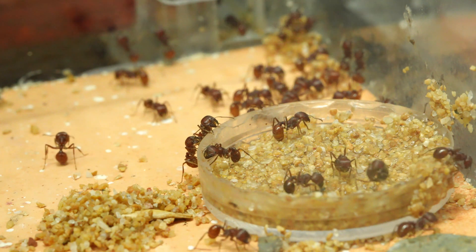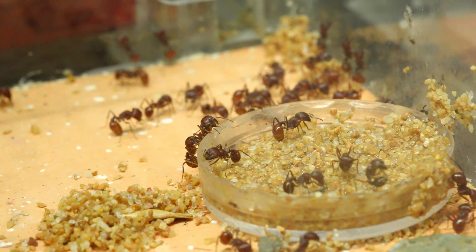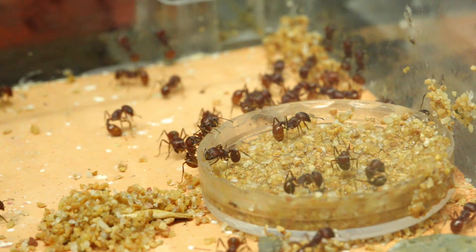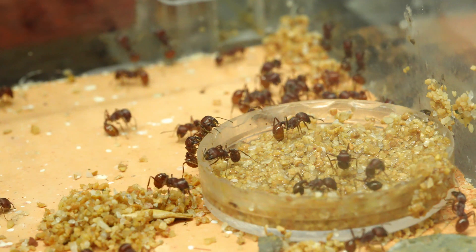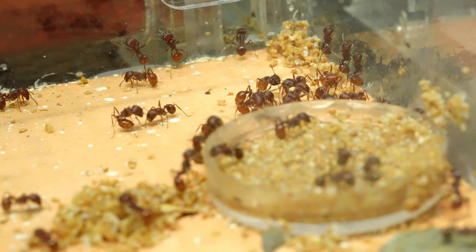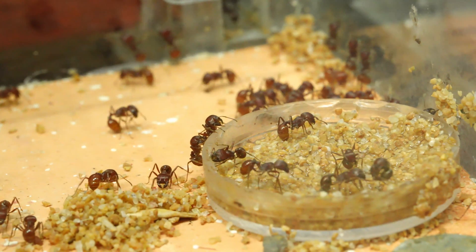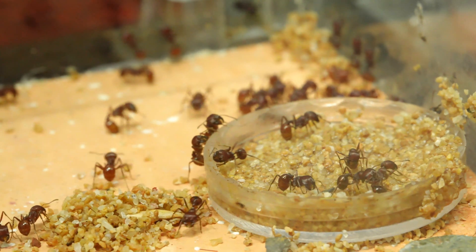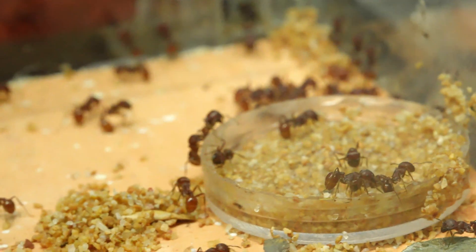Pogomomax Barbatus is a species that needs to live in a dry environment. However, Pogomomax Barbatus likes water. You will be amazed that Pogomomax Barbatus will require water for almost every day.